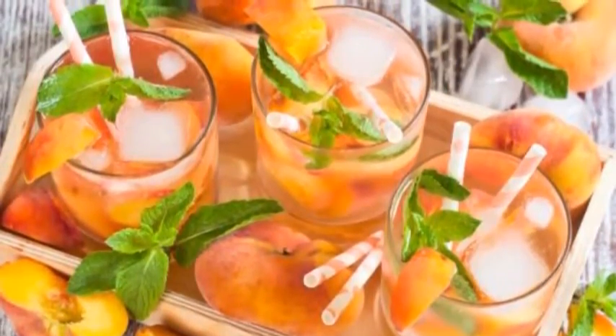Pour the tea into a pitcher. Wait 5-10 minutes for it to cool down. Pour 2 cups (480 milliliters) of cold water into the tea. This will dilute the tea and will make the mixture less strong. You can stir the mixture for best results.